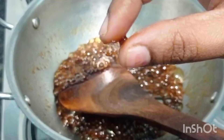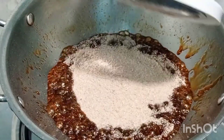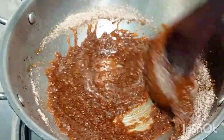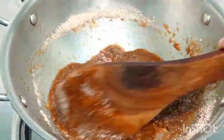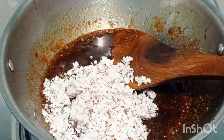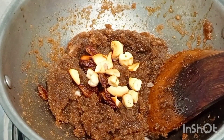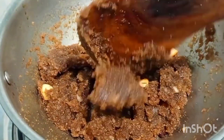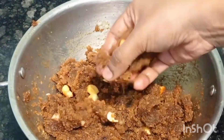Make a coarse powder of the poha — it should be in a coarse consistency only. After five minutes, the jaggery will reach one-string consistency. At this stage, add the poha, mix it well for two to three minutes, and add the grated coconut. Then add all the dry fruits and switch off the flame. This is the perfect consistency for the laddu. For flavor, add some cardamom powder and make fine balls.